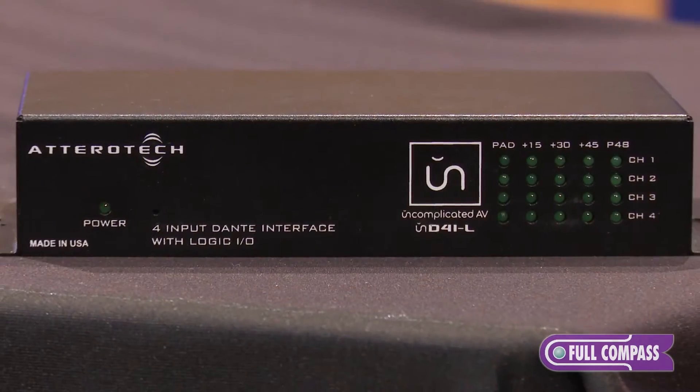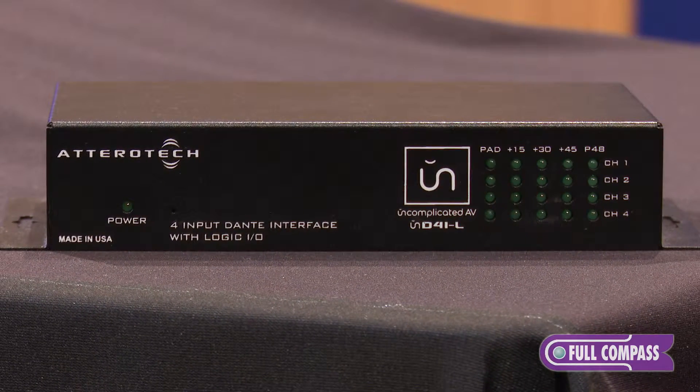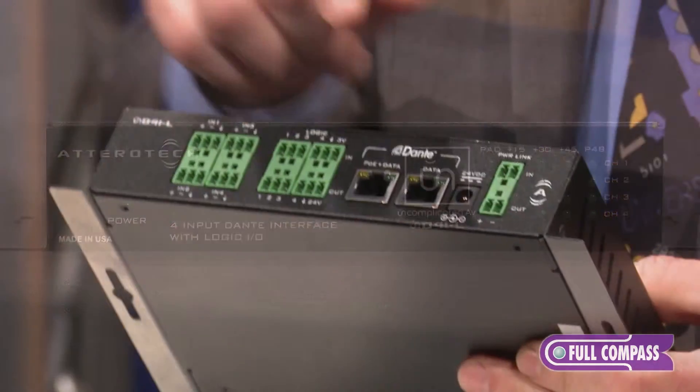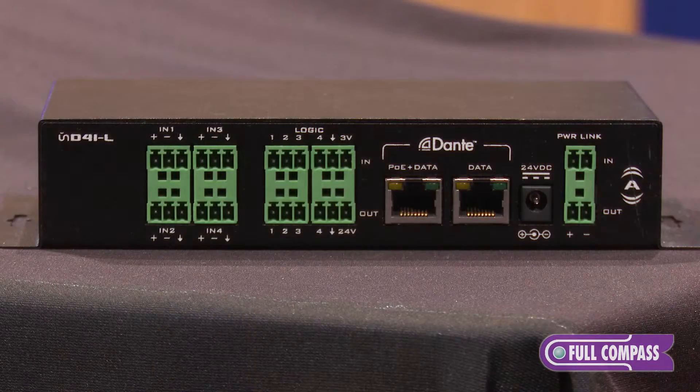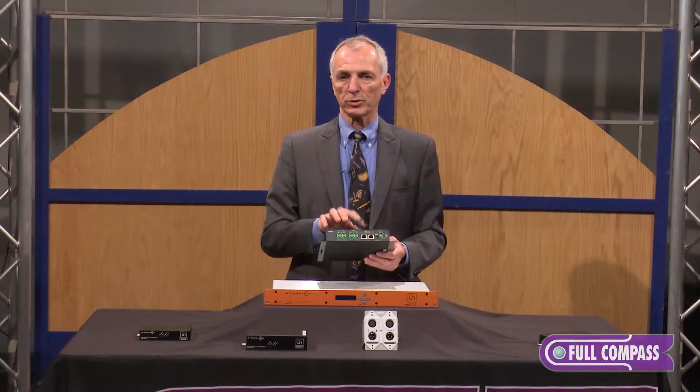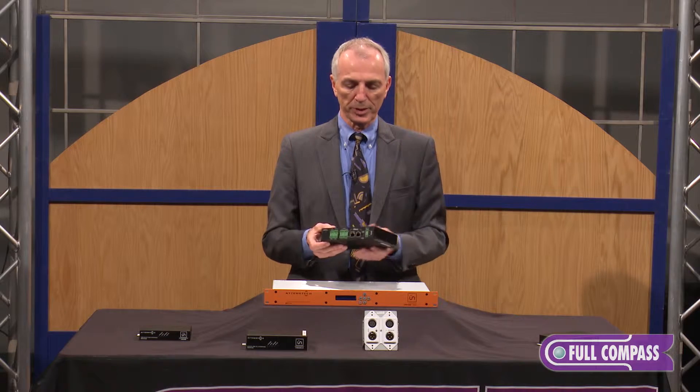This particular device has four outputs. It takes Dante digital audio network in and gives you four analog outputs, and of course we have the reverse of this that takes four inputs. This one also has logic control because we can send control and audio down the digital audio network.